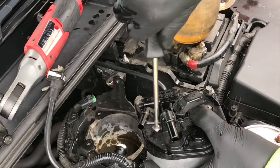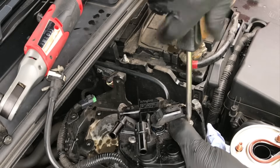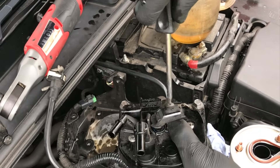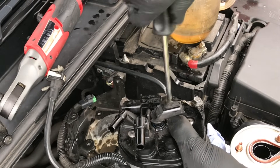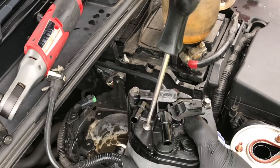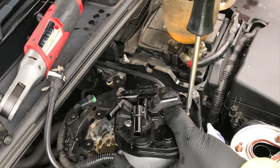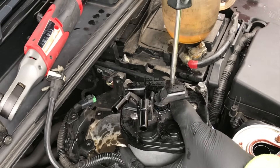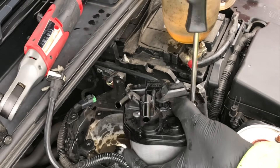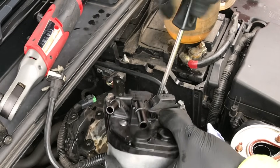Get them down nice and stiff but don't overdo it — they were really tight when I took them off so I won't be doing them up that tight again. Just keep working your way around the three screws, nipping each one as you go so it all goes down nice and evenly. We want that rubber seal to squash nice and true.